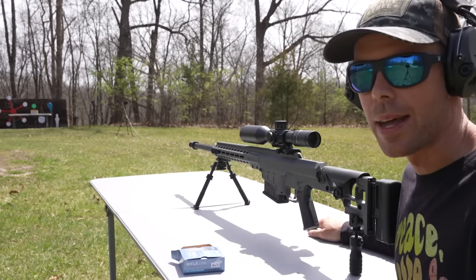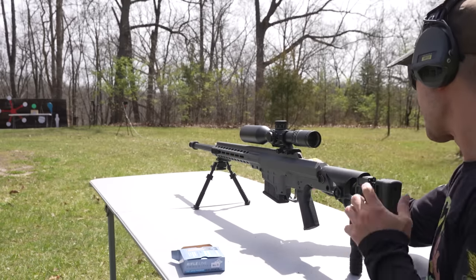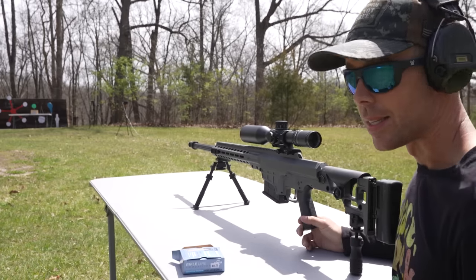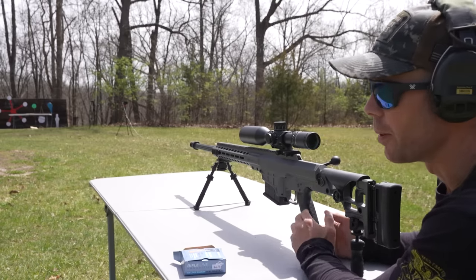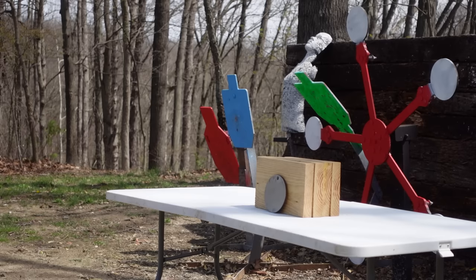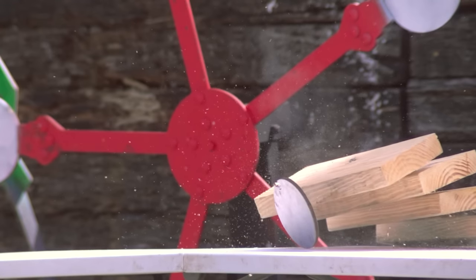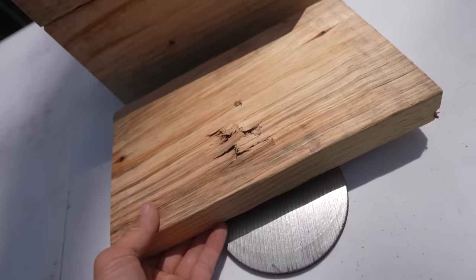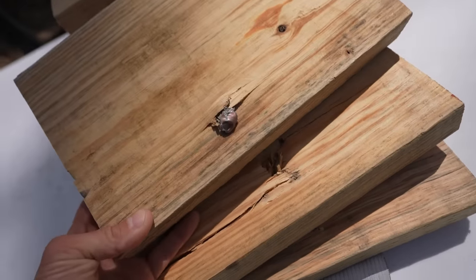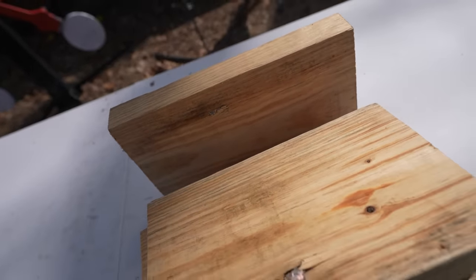We're going to shoot the quarter inch plate first. If it goes through this one, maybe we'll try the half inch plate. The round we're shooting is just a regular 250 grain 338 Lapua — no AP rounds, nothing like that, just regular ammo. Well, it knocked everything off the table including the wood that was behind it, so I think it went through. While I was using my 15-yard holdover, apparently I'm back quite a bit further than I thought, because that one hit pretty much dead center and went straight through the top of our steel — it almost went through the hole that was already there. You can see what it did to the wood: went through the first one, the second one, and on the third we have a big piece of the bullet, and on the fourth it looks like the rest of the bullet. So it did not go all the way through the wood.